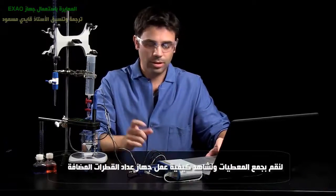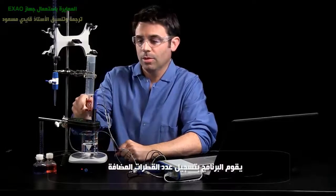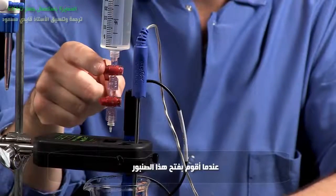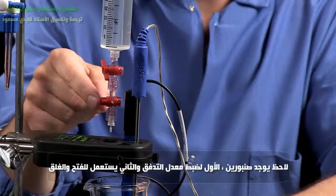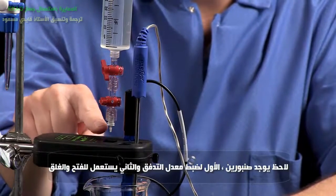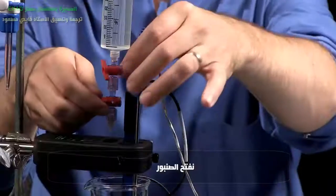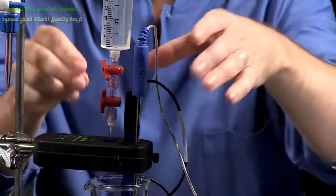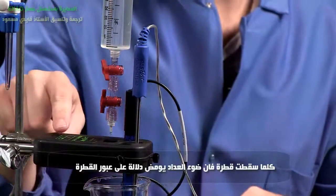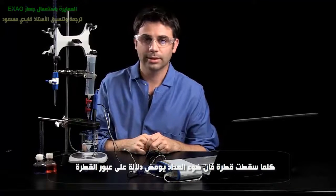Let's start the data collection and I'll show you how the drop dispenser works. It's going to record a drop in SparkView when I turn this on. Notice the two stop cocks — one is for setting the flow rate and the other is for turning it on and off. There's a little tip at the end to ensure a very small drop size. As a drop goes through, the LED light in here blinks so that you know that a drop is being collected.